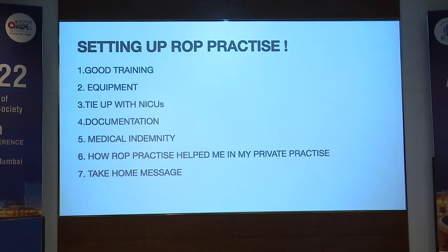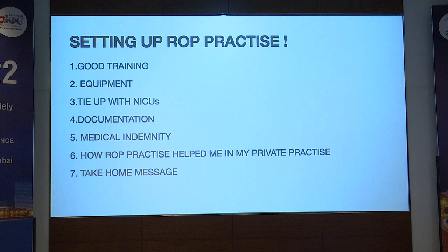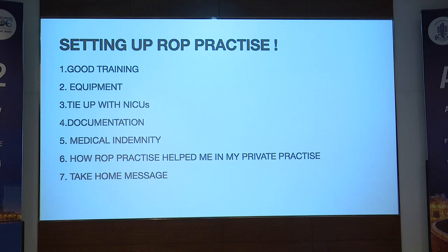A very good morning to all. I'll be talking about how to set up a ROP practice. Setting up a ROP practice is not for everybody — it's beneficial only for a person who has a particular interest in doing ROP.